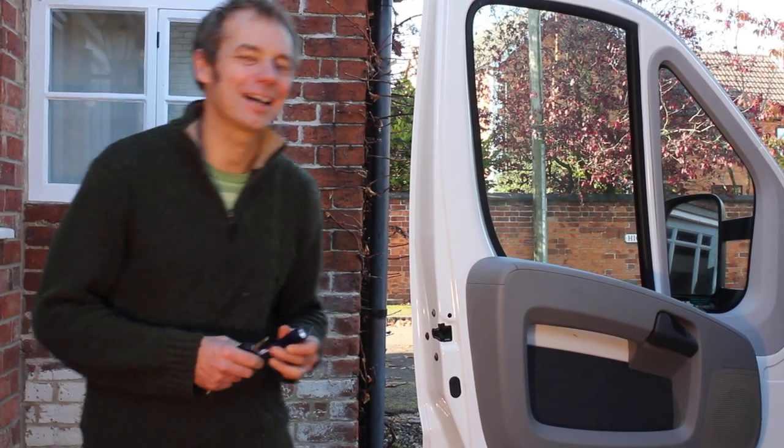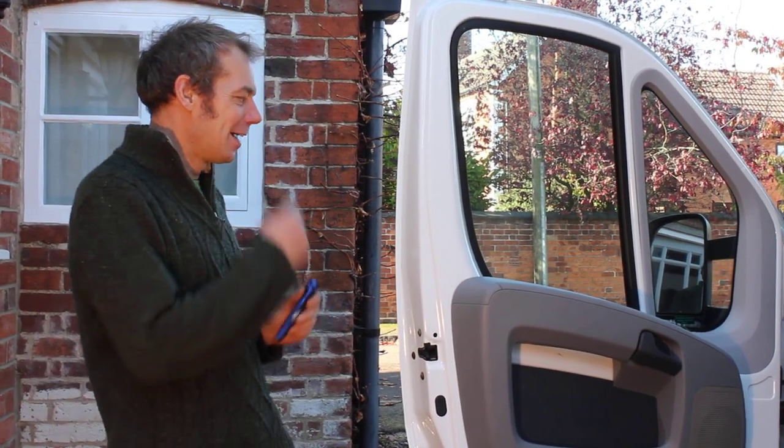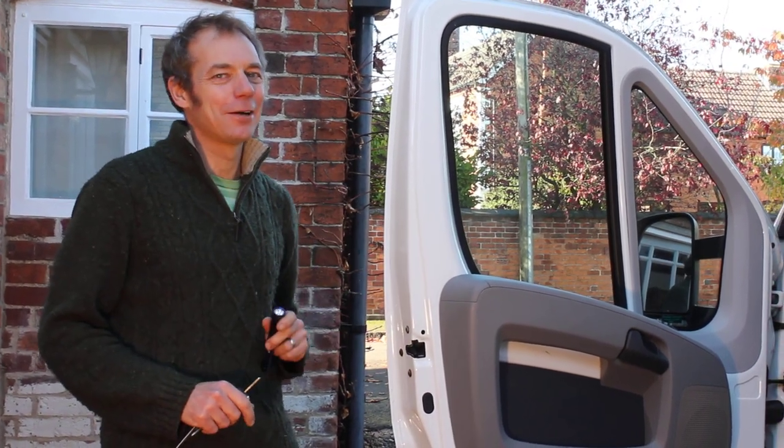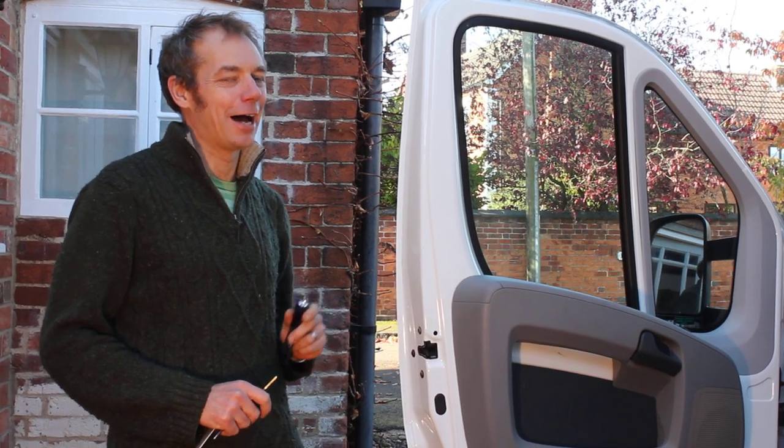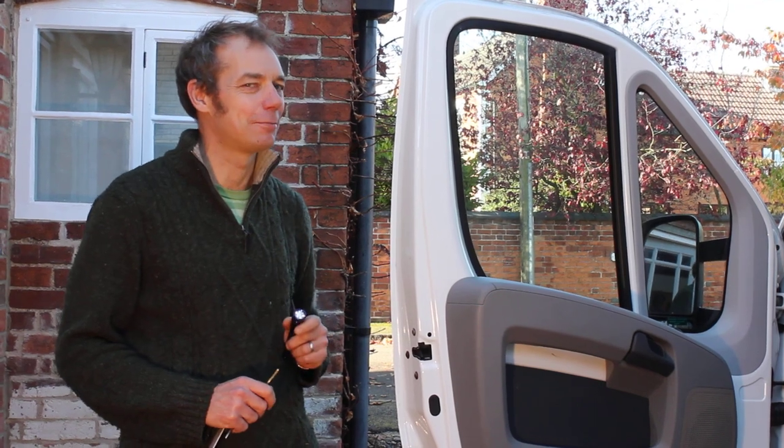Good morning YouTube! Today we are going to manually lock the doors on a Fiat Ducato. If you have a Fiat Ducato based motorhome or a Fiat Ducato van and you have tried to lock the doors after disconnecting or removing the battery, you may have found that you have a problem.